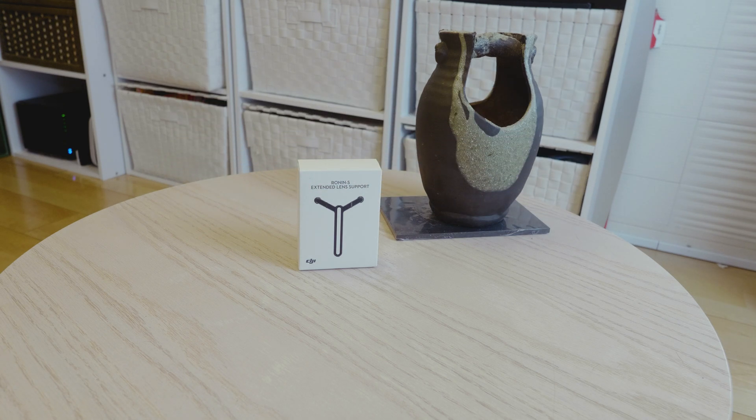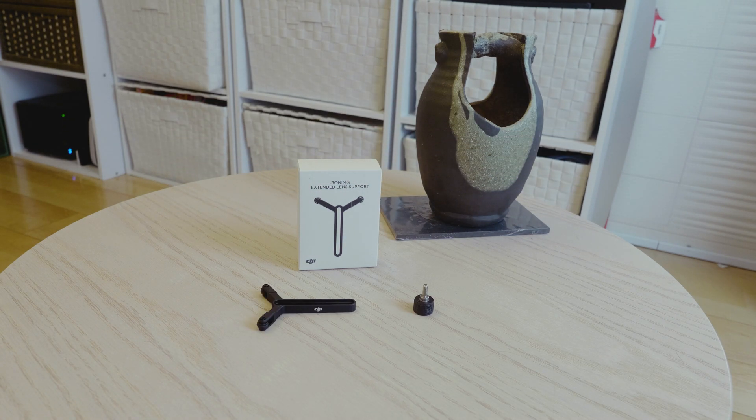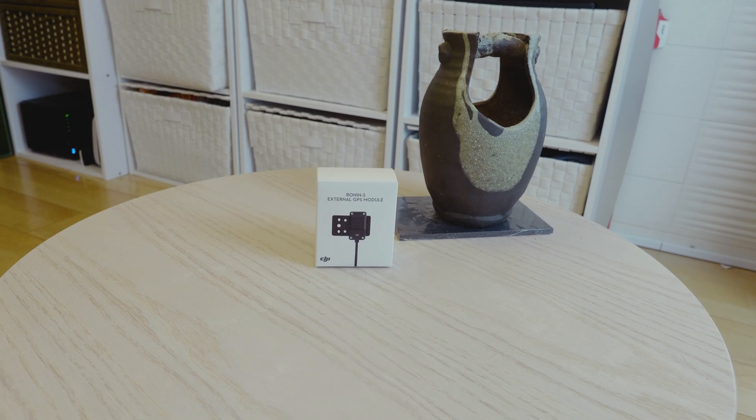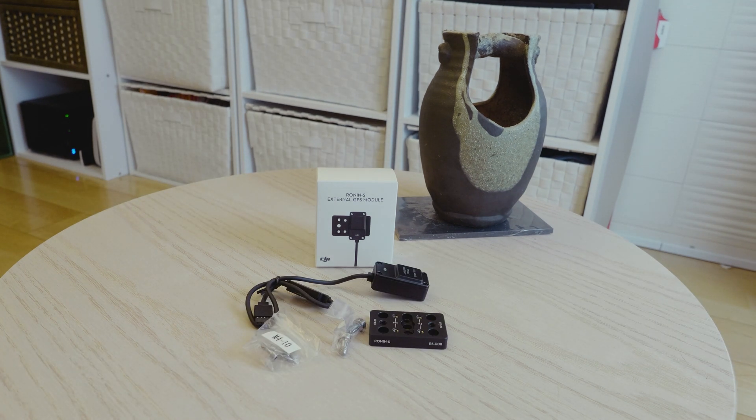Extended lens support — the support and a screw. Hotshoe bracket, exactly what it says on the tin. GPS module — the module itself and a cheese plate.